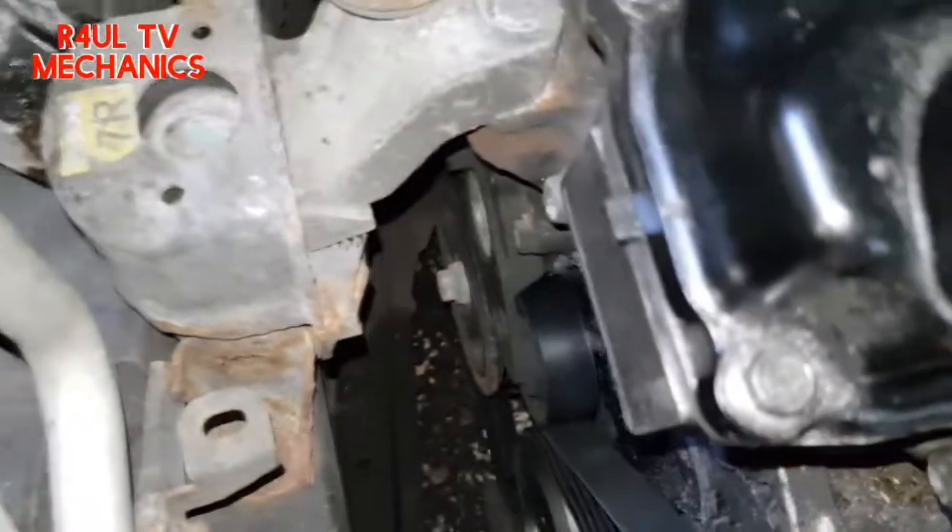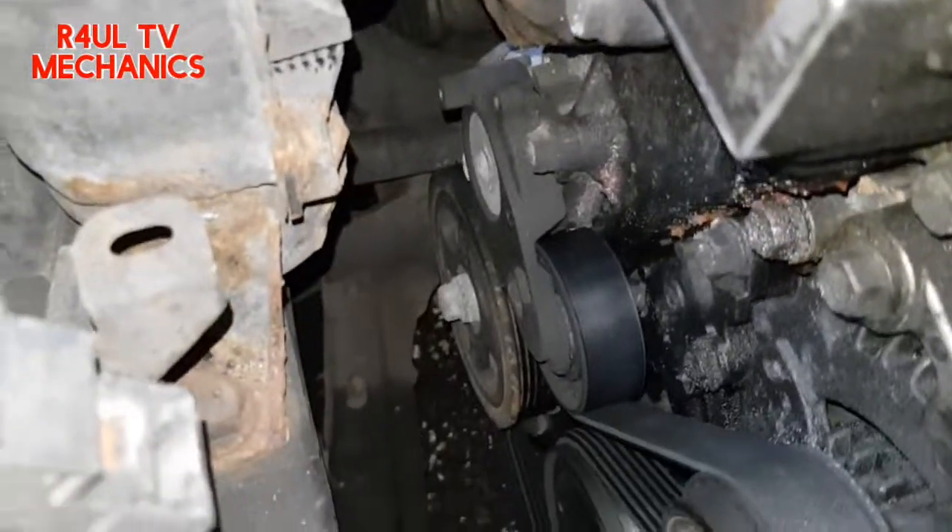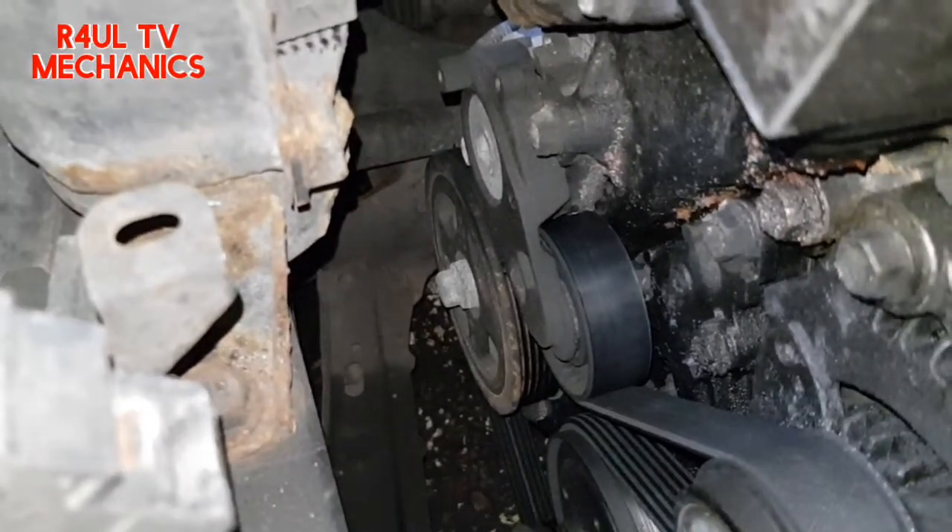What we're gonna do now is go down there — the water pump lives there as you can see. So first things first, let's take the fan belt, the auxiliary belt, off and we'll go from there.